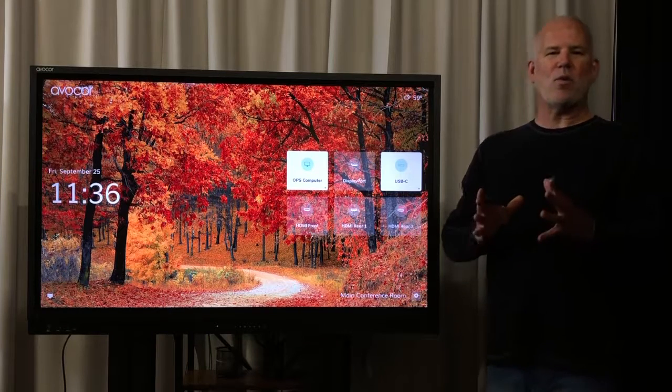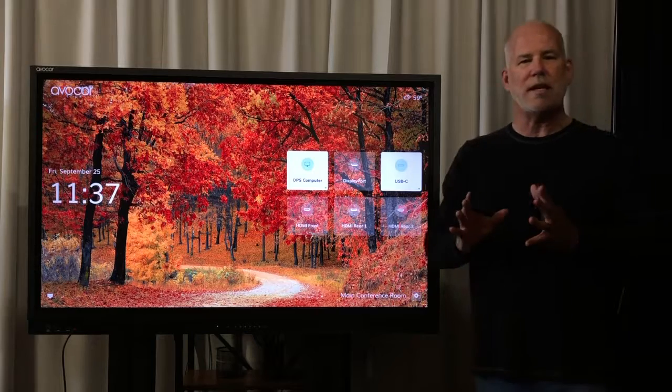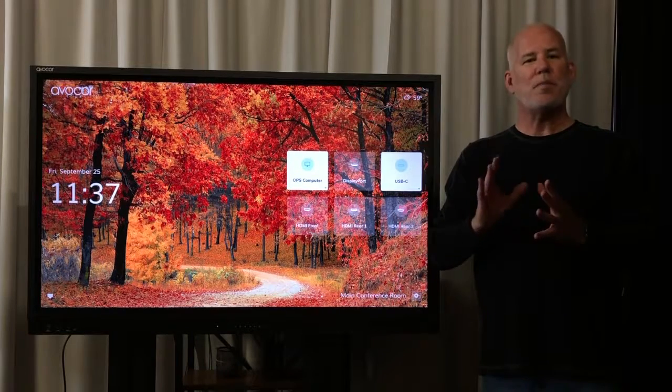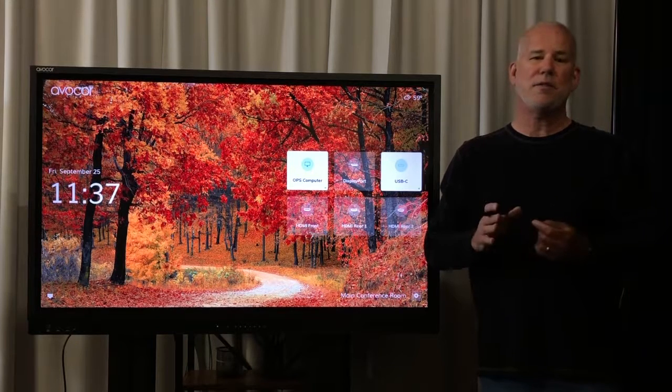Hey everybody, this is Brian with Avacor here to talk about our brand new 55-inch E-Series display. This interactive display is perfect for small offices, home offices, and executive conference rooms.